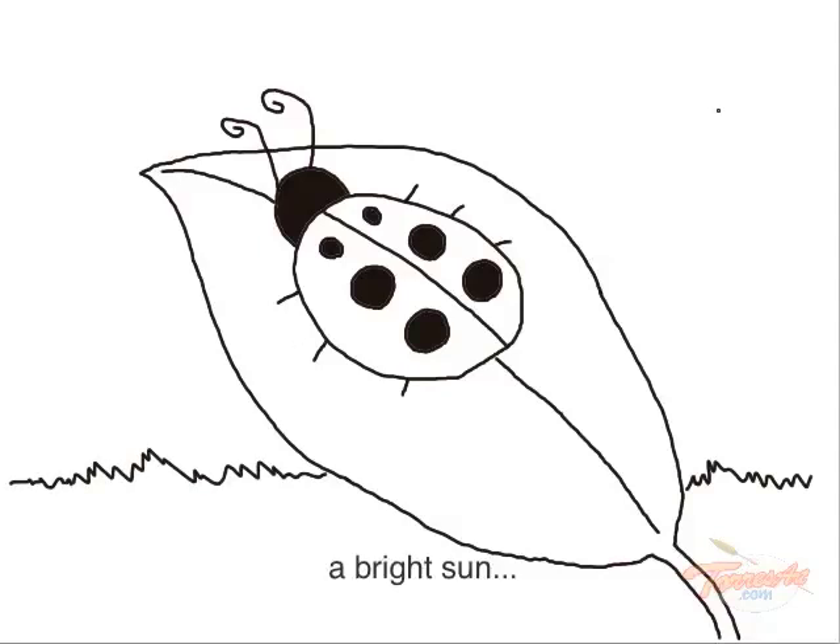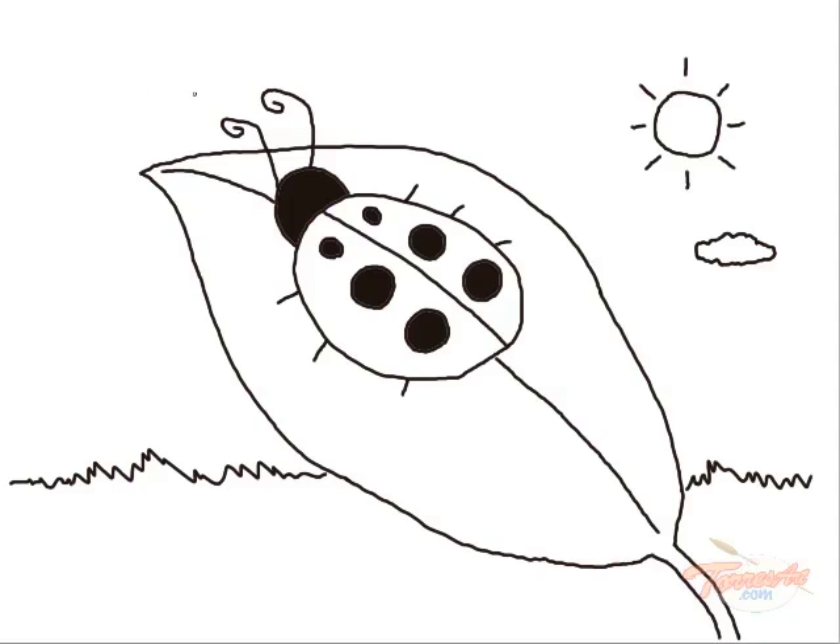A squiggly line for grass under the sky. Summer clouds. Birds. And flowers.